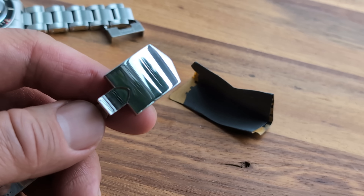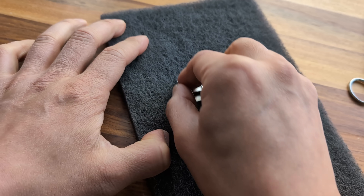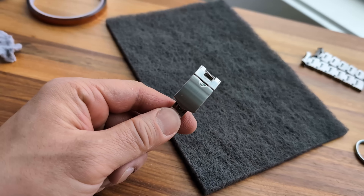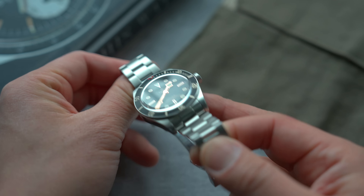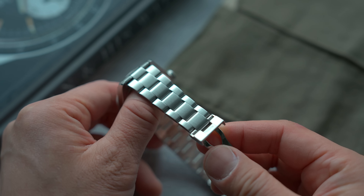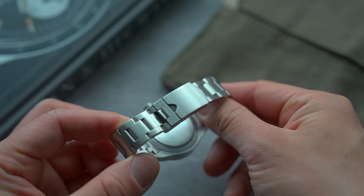Once it looks good, you're ready to put some new brushing back into the clasp. Tape off the parts you don't want brushed, and in a straight stroking motion do that a few times — and hopefully it ends up looking like this. I'm pretty happy with the result. Now you can stop complaining about those rivets! I'll leave links for everything used in this process in the description. Here is the Black Bay 58 all put back together with the Uncle Straps bracelet fitted to its original refinished clasp.